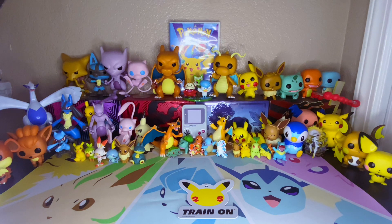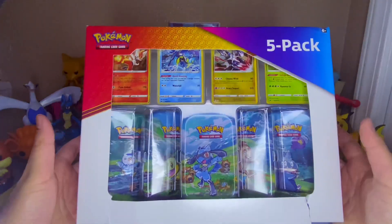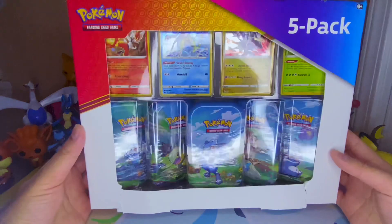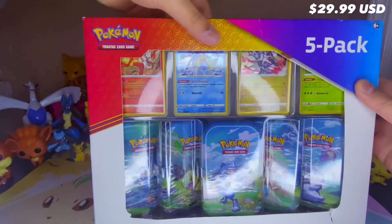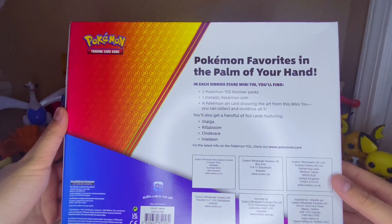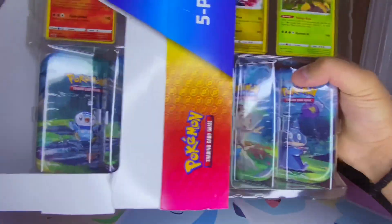Today's video, as you can tell from the thumbnail, I'm actually going to be opening this. I've had it for a while. Clearly, it ripped and had a few bends, but let's just pretend that didn't occur while it being in the trunk of my car. Without further ado, Costco has these for - I honestly don't remember - I think it was like $29.99. There's the front. You get five mini tins, four promo cards. Pokemon favorites in the palm of your hand. It includes a metallic coin.